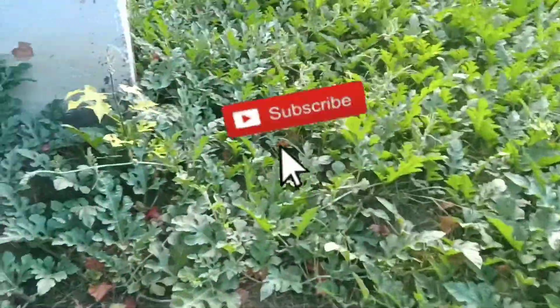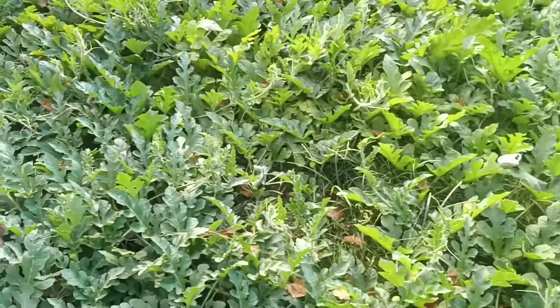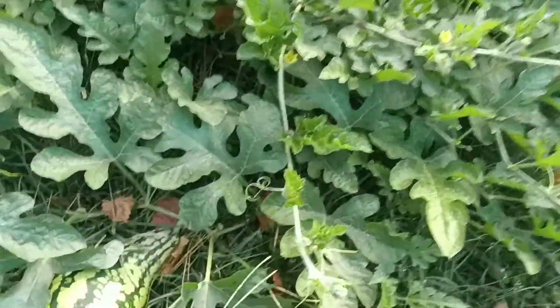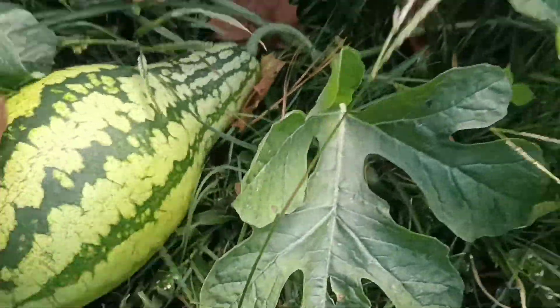We're going to do like we normally do. Going to check these damn watermelons and get into it. Yeah, big birthday done grew. Y'all, look at this snapper here. And we're going to go ahead and pick this other watermelon. I've been doing my research. They say if the little stem right here, when it turns completely brown, it's ready to pick. So I'm going to pick this one, and we're going to do a review on this a little later.